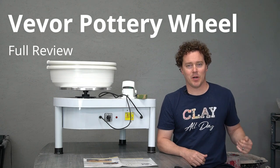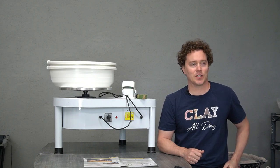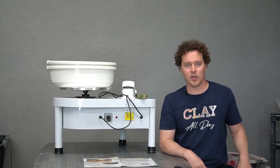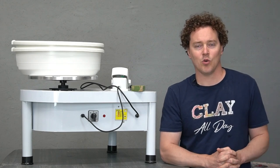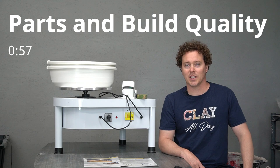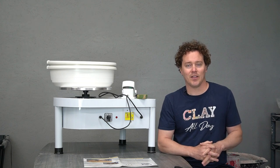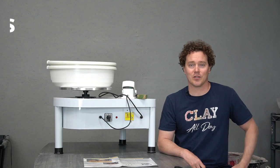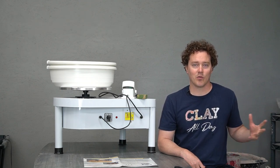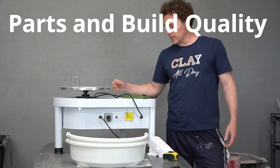Hey, this is Brandon. I'm a potter and also a teacher — I just like to make stuff. Today I'll make a video of my first time trying the new pottery wheel I got here in the studio. You may call it a cheap Chinese pottery wheel, but I prefer the terms 'budget pottery wheel' or 'value-priced pottery wheel.' We're gonna see what it's all about: first we'll look at the wheel, check out the build quality, then we'll try it out.